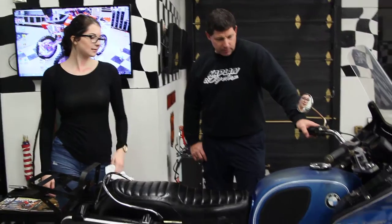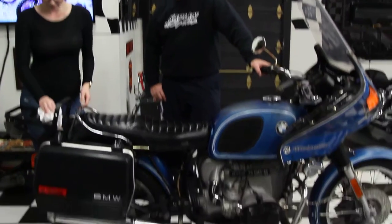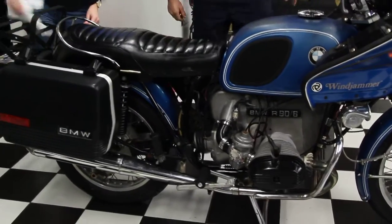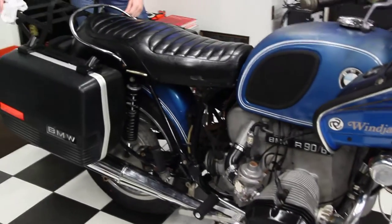Hi, this is Ken Kaplan from Kaplan Cycles, on site at the New England Motorcycle Museum. Today I have one of my favorite models, the BMW 900cc R90-6. Really cool bike. It's a 1976 model.